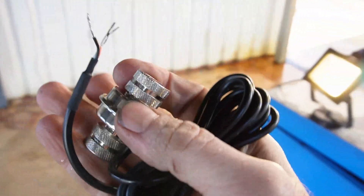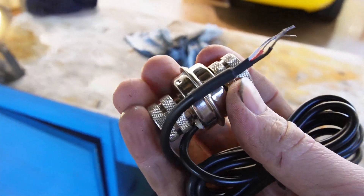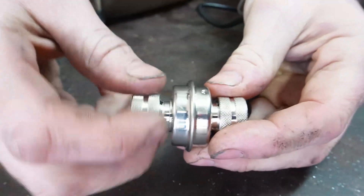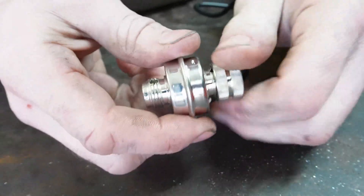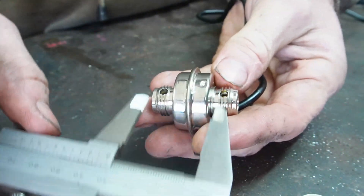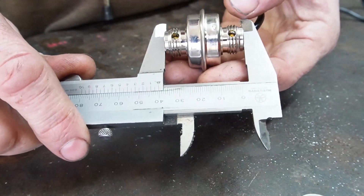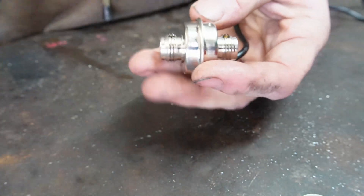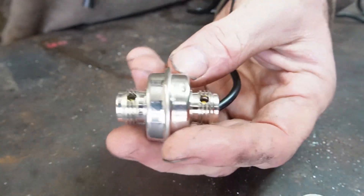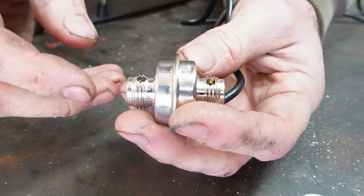So what I'm going to do first is measure how much of the cable we're going to need to cut. Here's our electronic adapter — I'm going to take these locking sleeves off and measure this. We've got 40 millimeters, so that's the amount we're going to have to take out of the physical cable sheath of the drive itself.